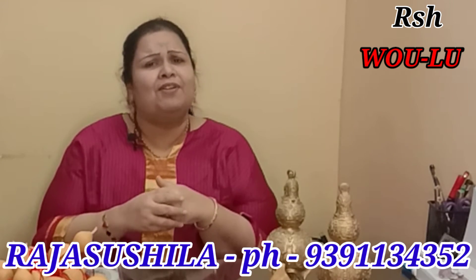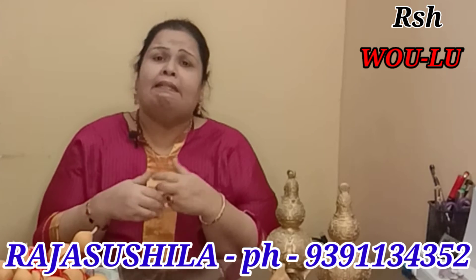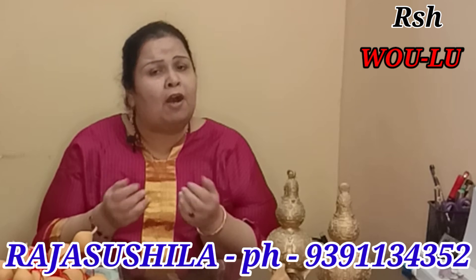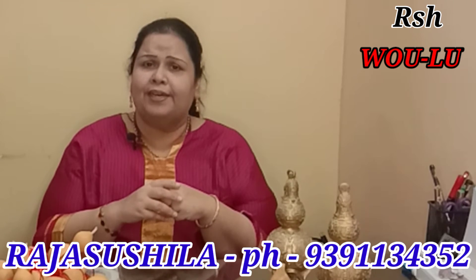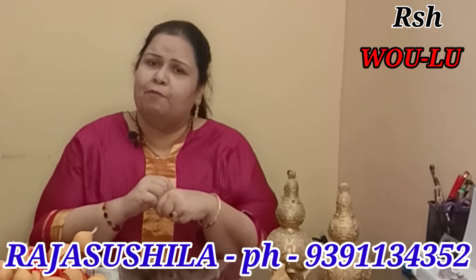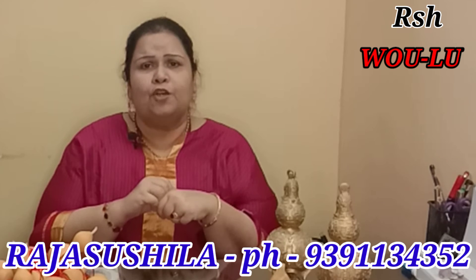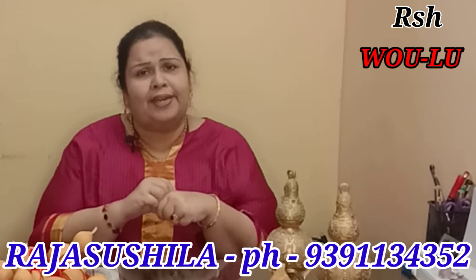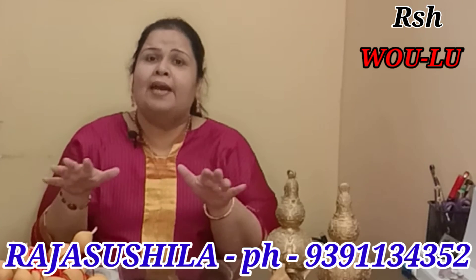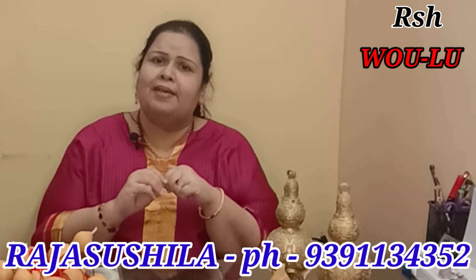Some people don't know their date of birth. If the date of birth is not known, then Flying Star cannot be calculated, and Bagua also cannot be calculated. In such circumstances, the solution is: count how many people are in your home and take that many Vulus and hang them in the east of your central home hall. That way, all the people in the home will be healthy.